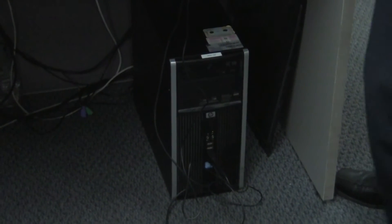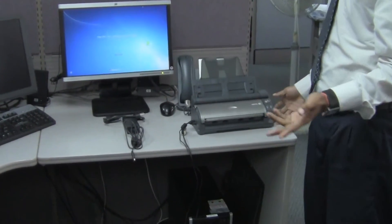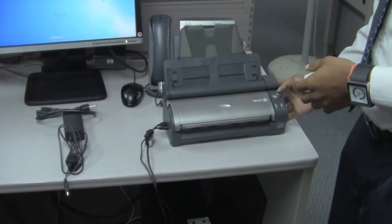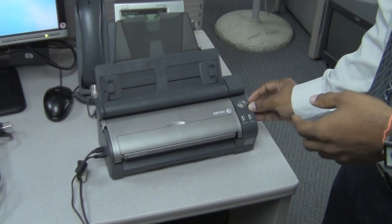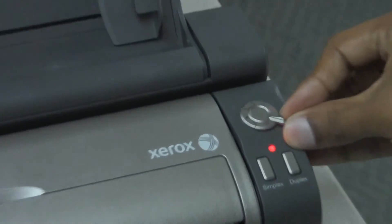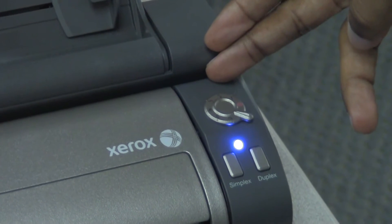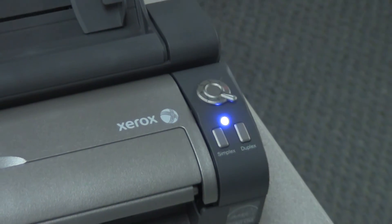Once that is done, the scanner has been successfully plugged into the computer. Now we need to turn on the scanner, which you do by moving this knob to on. Once you do that, you will see a red light first, and then a blue light, which is an indication that everything is working well.